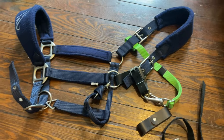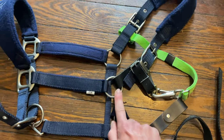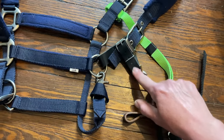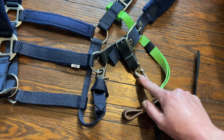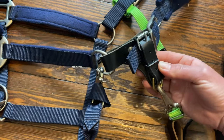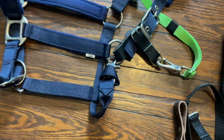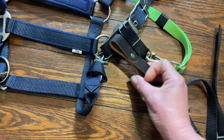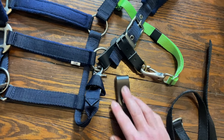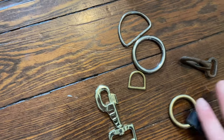If you are a throat latch clip person like me and you prefer to take it on and off using this clip, you're going to need a few other things. You're going to need a way to connect a ring or some piece of hardware to the halter. This is actually one of our muzzle buckle replacement straps, which is a great option. Or you can also use one of these leather breakaways. Both of these are on our website. You can also find similar things elsewhere. You're going to need a ring of some kind — here are some examples.